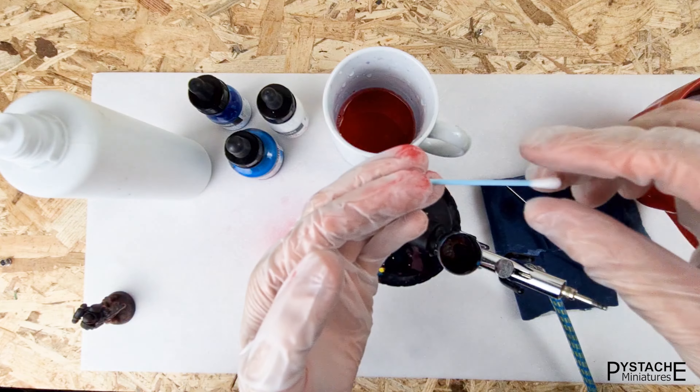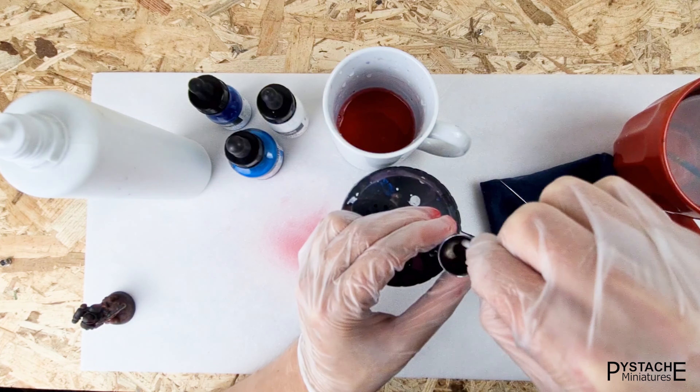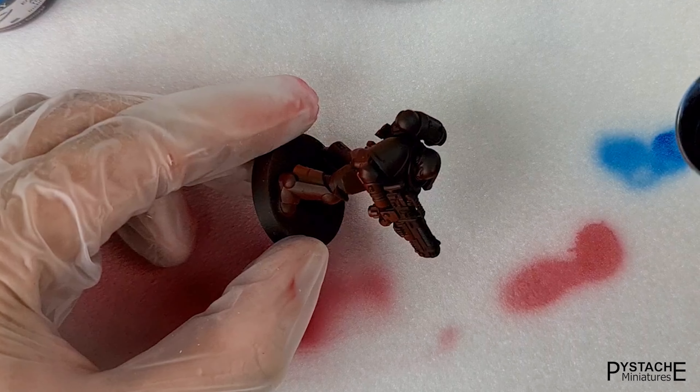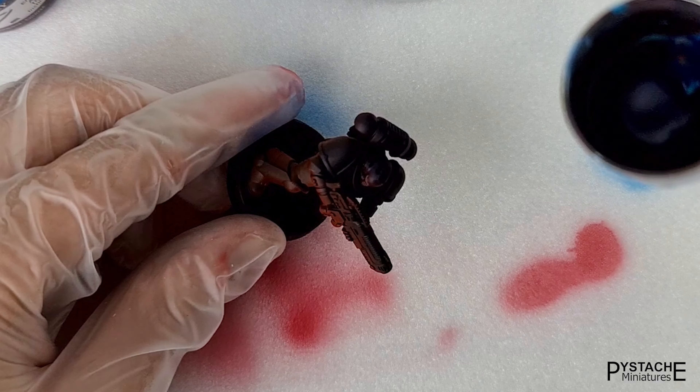If you want, you can clean the inside with a cotton swab and you're good to go. The second color will be dark blue, which I apply from above like this. We can't see well on camera because the color is dark.